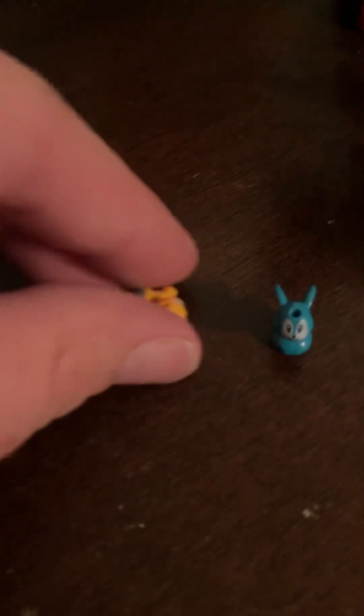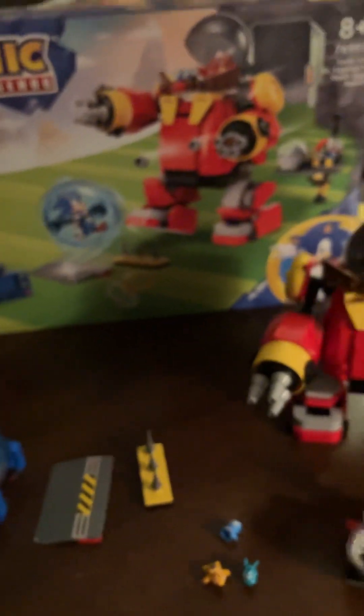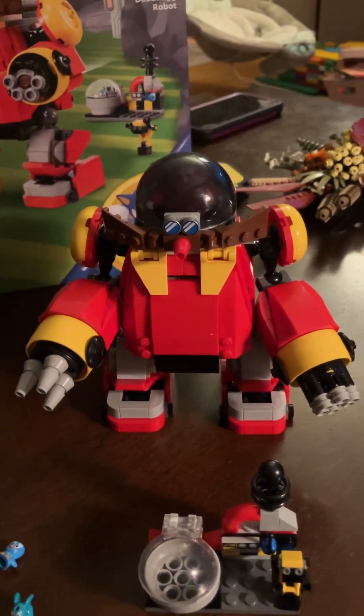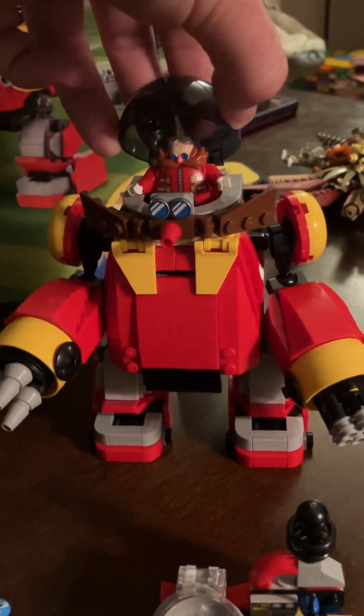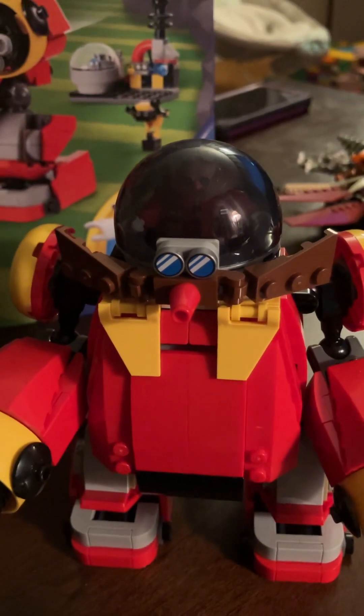Besides that weird part, and the fact that these two guys were supposed to be in bag three but they came in bag five — other than that, I was really looking forward to this set because of Eggman. He comes in two sets. I already made the review of the loop, but this mech is awesome. He's got a mustache. Look at it. It doesn't get any better than that.